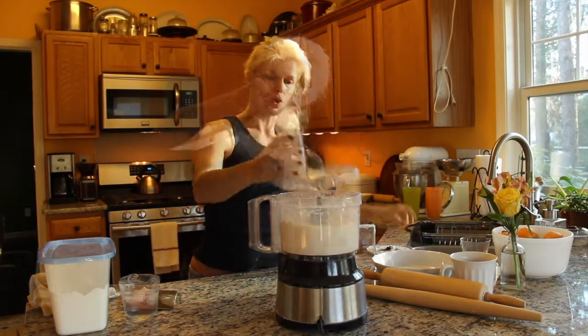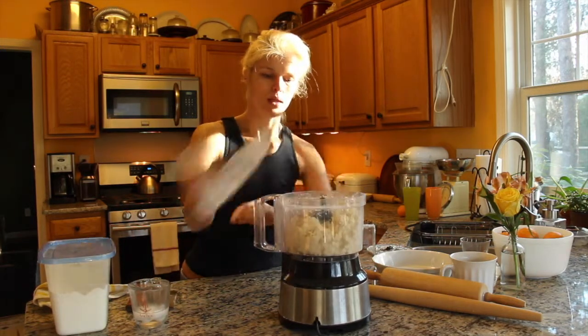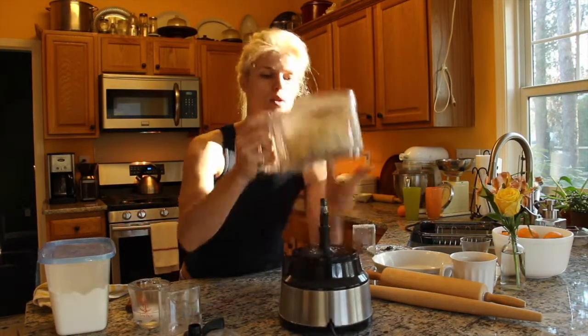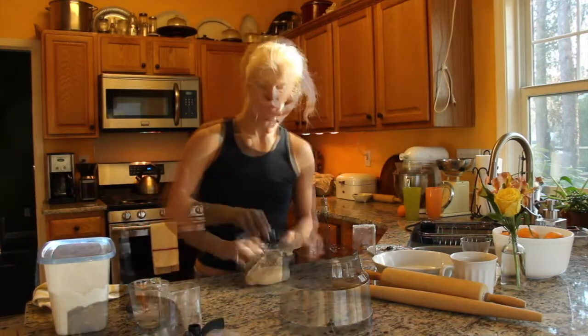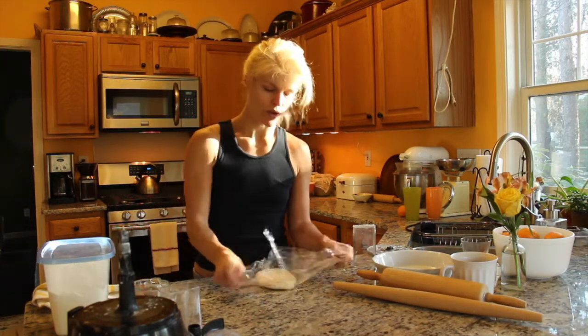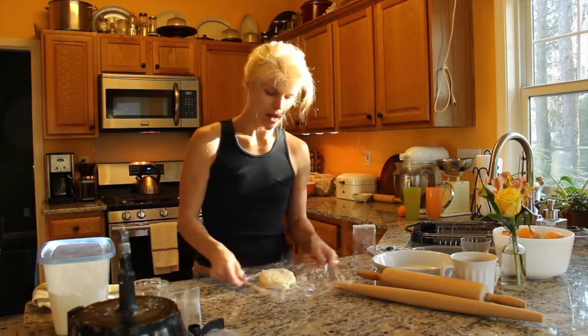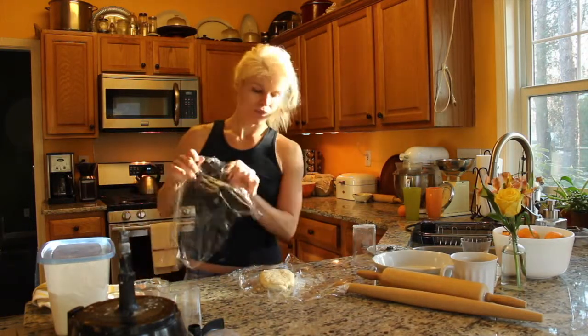We're gonna add our ice water. It's done — still crumbly, but pinch together to make a dough. You want to place it in the fridge for about an hour or so to get it to firm back up again, because you always want to work with cold dough. It's wrapped in plastic.